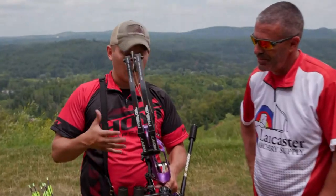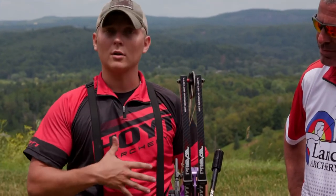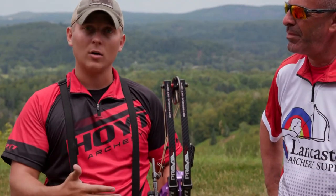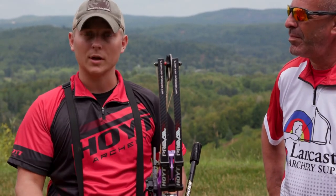For target archery, I use a program called Archer's Advantage. What I do is I enter a lot of my parameters of my bow — very technical parameters — and what it does is it produces a scale I'm able to put on my sight. That way, I can correspond to the yardage in which I'm shooting.